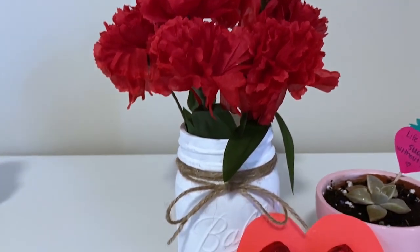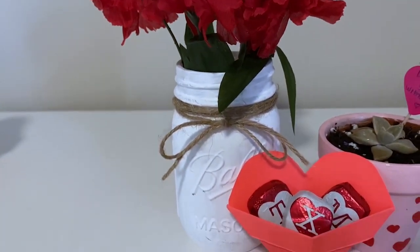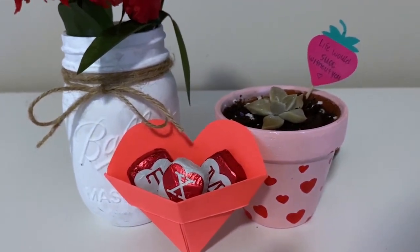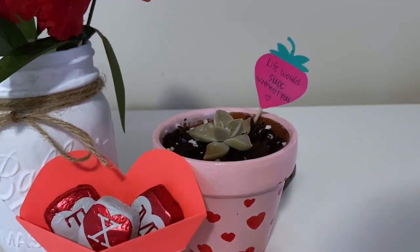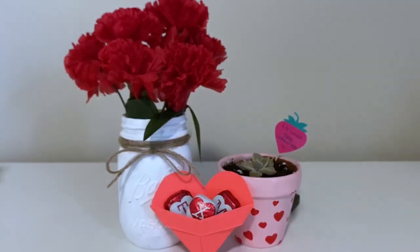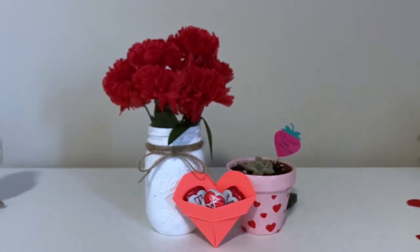I hope you guys enjoyed the video and found these DIYs to be helpful. If you did, be sure to give this video a big thumbs up and subscribe if you haven't already. I hope everyone has a wonderful Valentine's Day and I guess I'll see you guys next time. Bye!